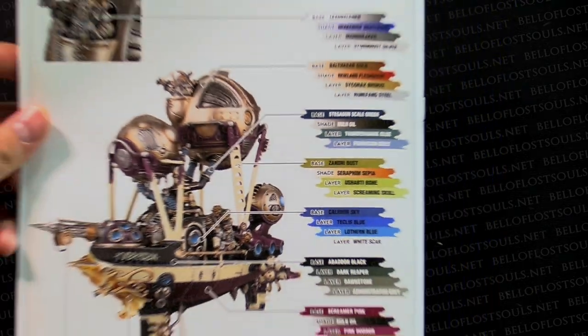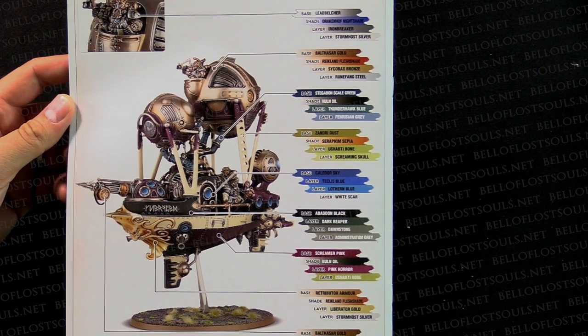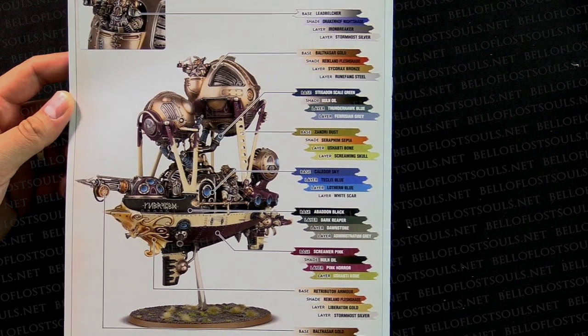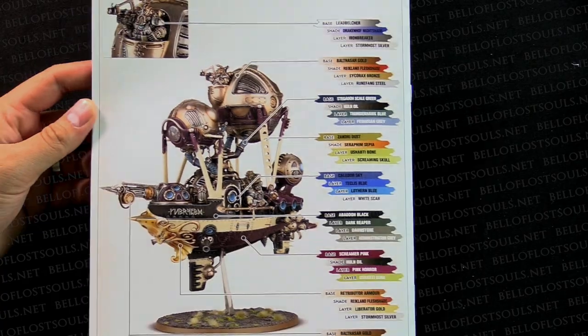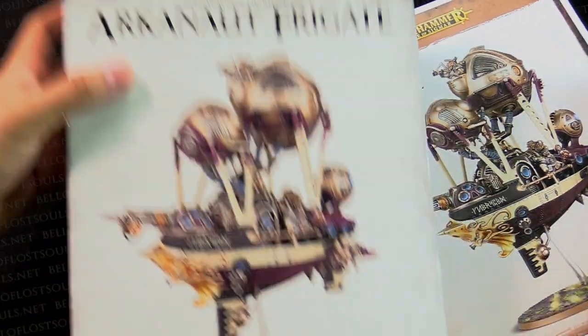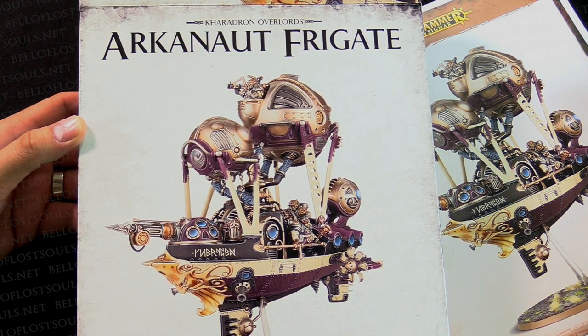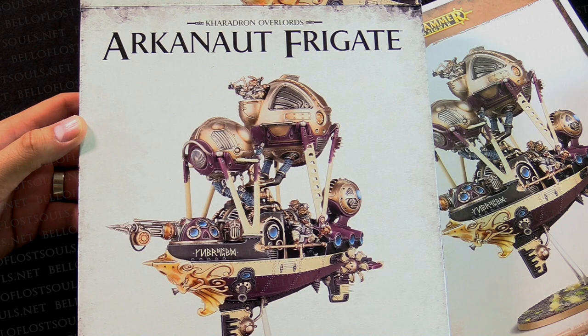And of course how to paint it, just like GW, right? Step one: buy paints. Step two: open paints. Step three: question mark. Step four: done model. So there you have it. Pretty cool stuff. I'm super pumped about this faction in general. That was the Arcanaut Frigate unboxing — awesome looking kit, really great detail. Can't wait to put it together.